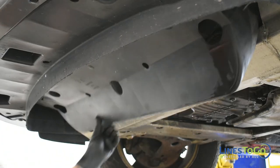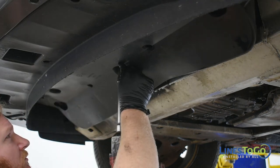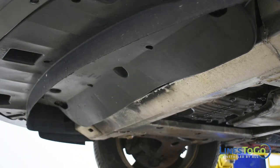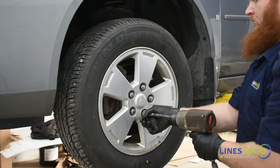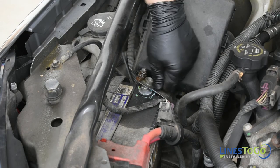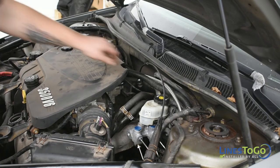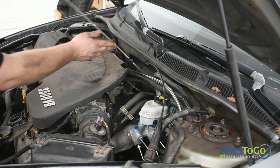Remove the support from the lower cover and secure it using a 10mm socket to replace the three bolts. Replace the left front wheel and torque to spec using a 19mm socket. Reconnect the battery using a 10mm socket. While the vehicle is running on a level surface, check the transmission fluid level and top it up as required.